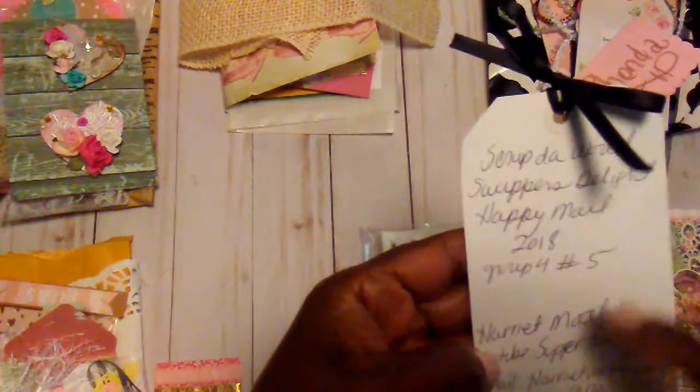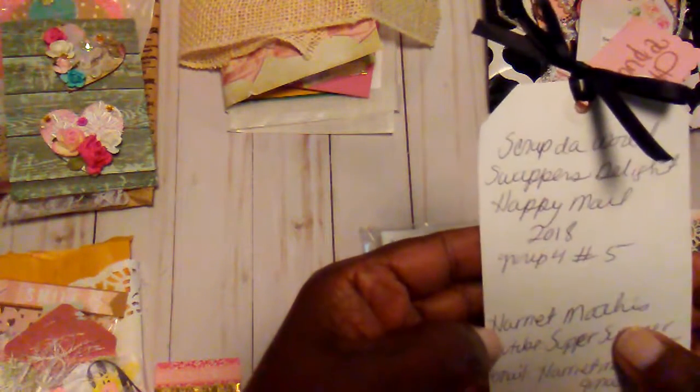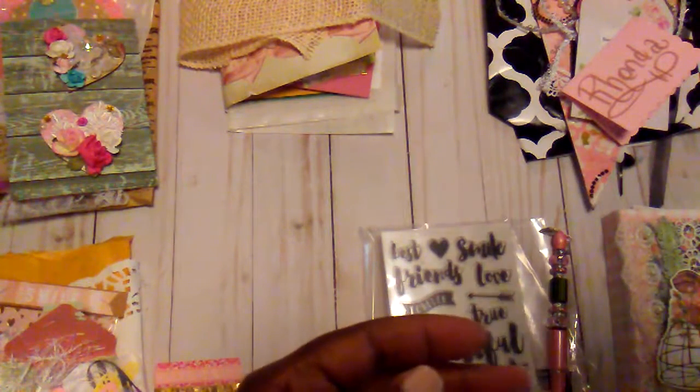Hey, it's Rhonda again. I think my video cut off, but again this happy mail right here was from Harriet Mathis, and her YouTube channel is Super Scrapper 1675.